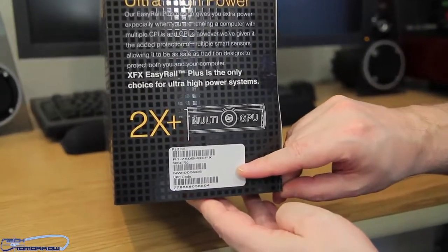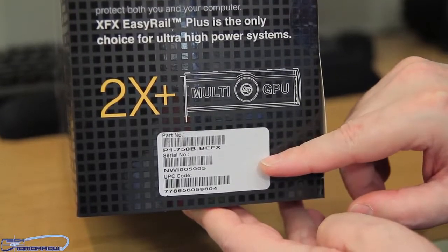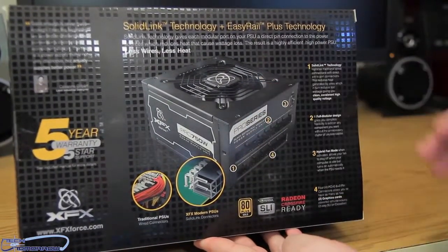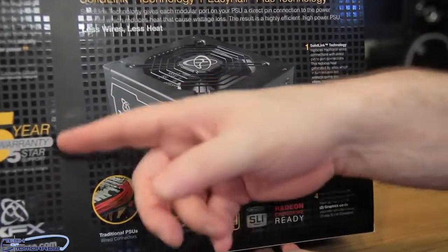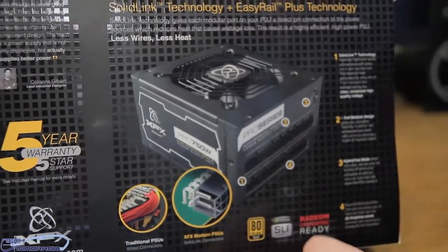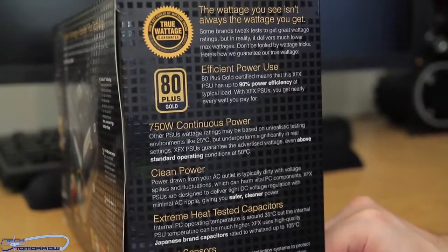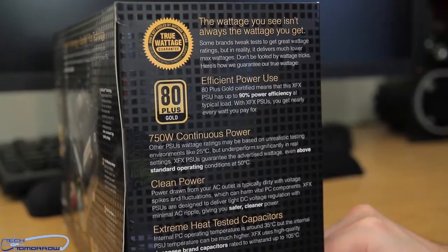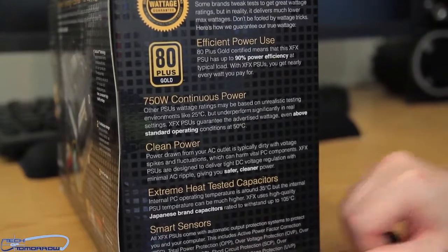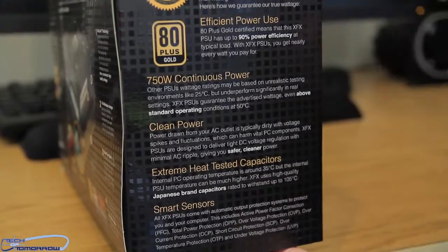Here's the nomenclature, so if anyone is looking to go out and buy this, you can see it right here. I'm sure they've got this for sale over at Amazon. Here's the back of the box — you see them talking about their technology, their fan, and a five-year warranty, which is pretty good. The wattage you see isn't always the wattage you get. This is true because some power supplies claim more power than they actually deliver. This one is considered true power and clean power, with smart sensors, extreme heat testing, and efficient power use.